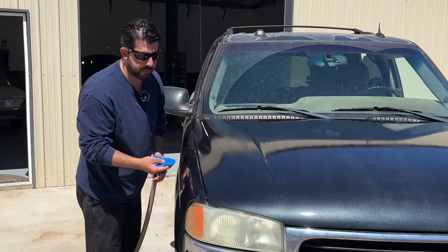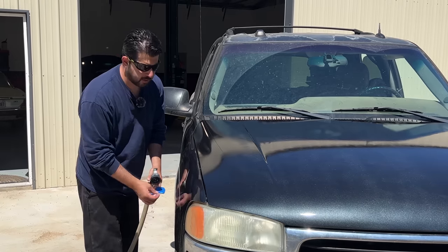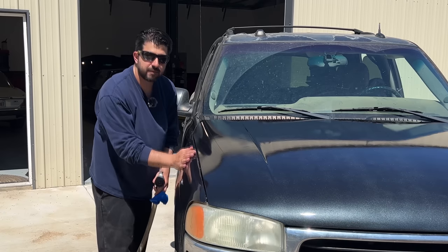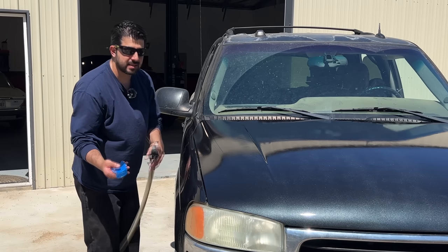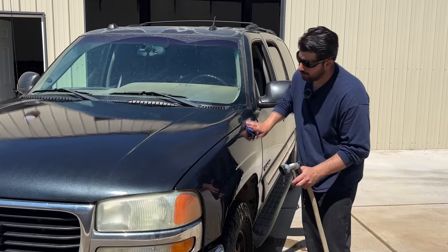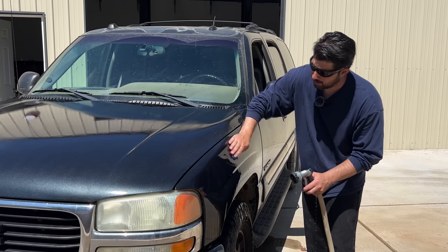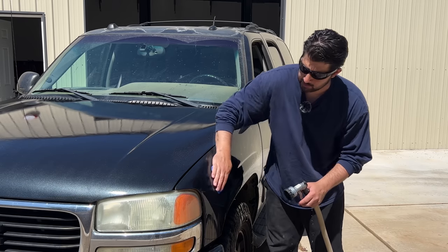I'm not going to be clay barring this hood, but I will clay bar the adjacent panels quickly. I don't expect to pull out a whole lot of dirt because they feel really smooth and pretty clean, but it's still a step you can't really skip. If you're doing this on really old paint, you'll definitely be able to tell the difference — as you start using the clay bar you can feel and hear the coarseness on the clear coat, and as you keep going it gets smoother and smoother until it's completely smooth.